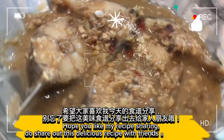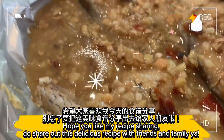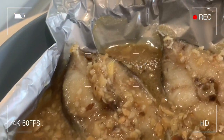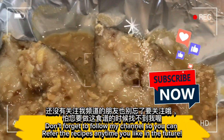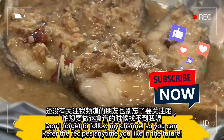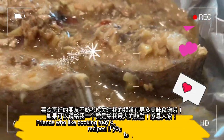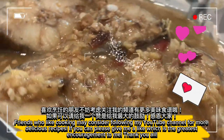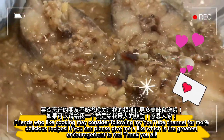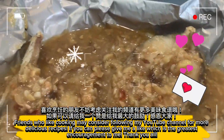Hope you like my recipe sharing. Do share this delicious recipe with friends and family. Don't forget to follow my channel so you can refer to the recipes anytime you like. Friends who enjoy cooking may consider following my YouTube channel for more delicious recipes. If you can, please give me a like — it is the greatest encouragement to me.